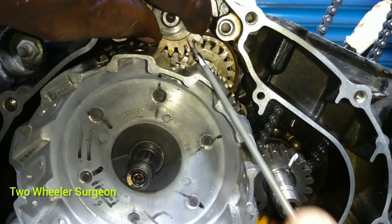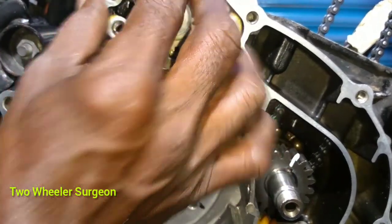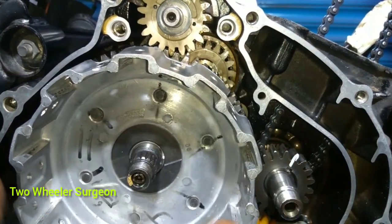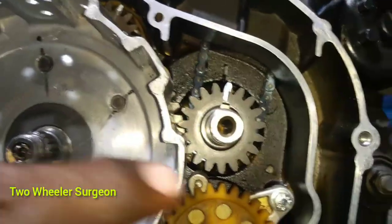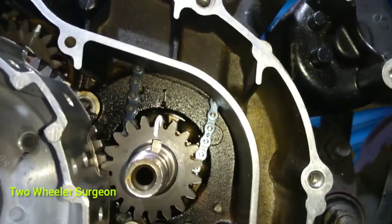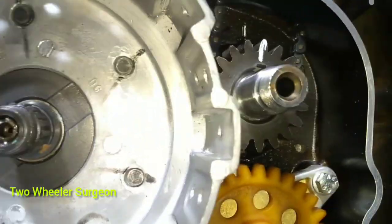The washer is very important. The washer is very important. The washer is correct. The washer is correct. This is the timing here.